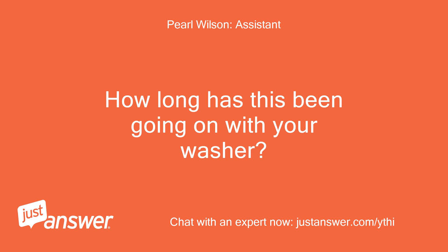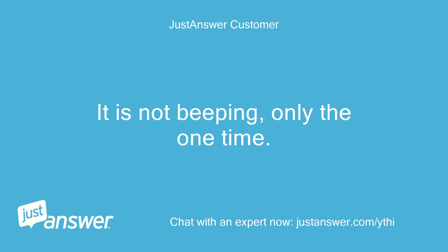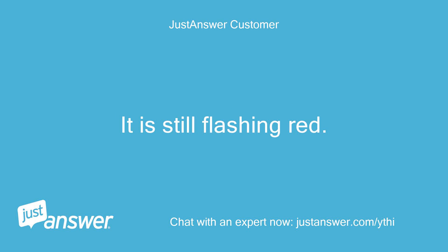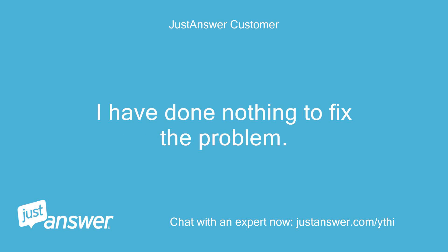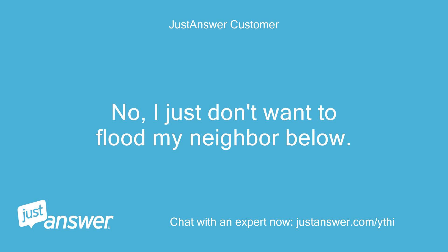How long has this been going on with your washer? What have you tried so far? It is not beeping — only the one time. It is still flashing red. I have done nothing to fix the problem. Anything else we should know to help you best? No, I just don't want to flood my neighbor below.